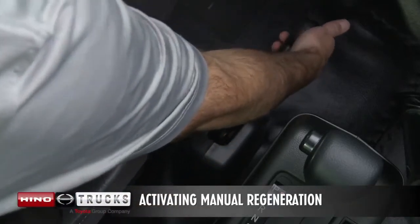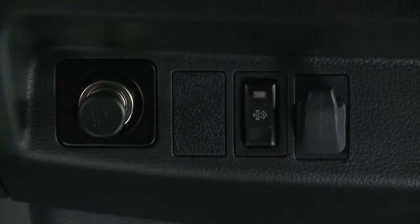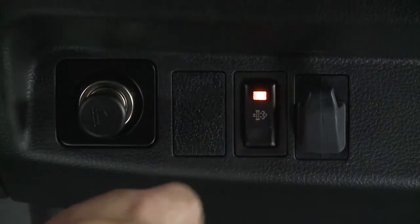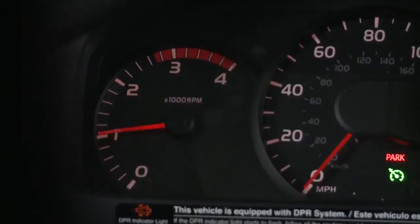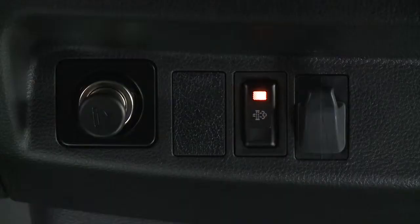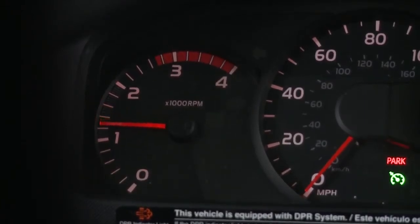To start a manual regeneration, stop the vehicle in a safe place with the engine running. Place the selector lever in park or neutral position and apply the parking brake. Push the blinking DPR manual regeneration switch in the center of the dash. The DPR indicator light and the switch light will remain illuminated during regeneration and the engine idle speed will increase. DPR manual regeneration will be complete in approximately 15 to 20 minutes and the regen indicator lights will go off. The engine idle speed will return to normal when complete.